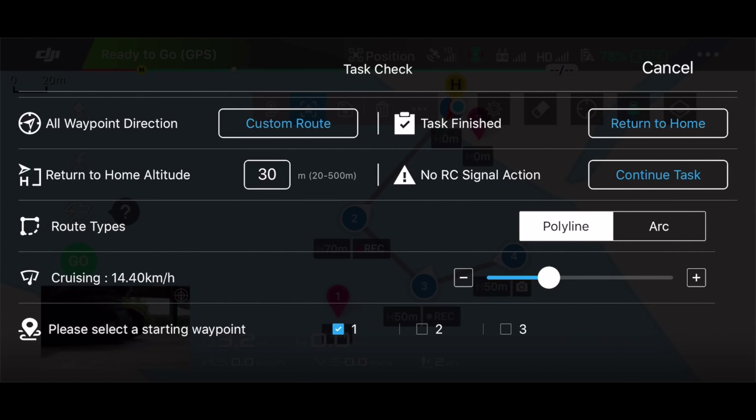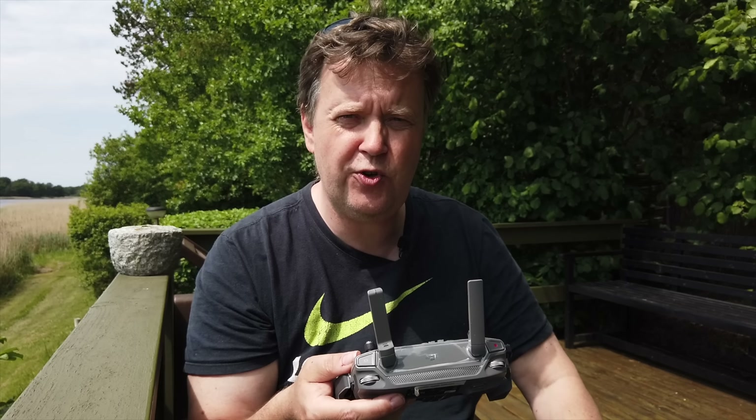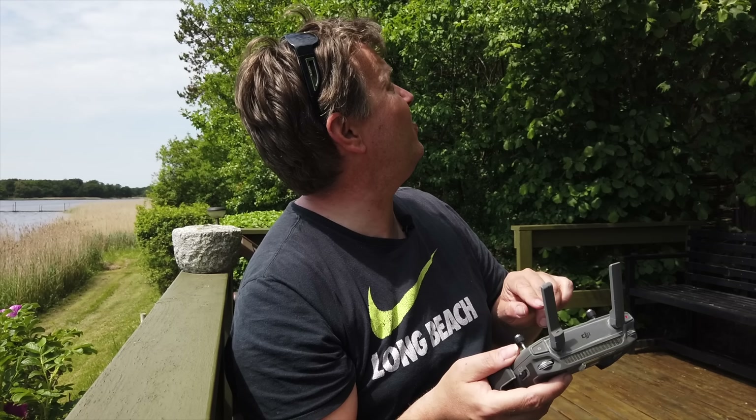The cruising speed is set to 14.4 kilometers per hour and you can increase or decrease that depending on how fast you want the mission executed. You can also decide which waypoint should be your starting point — in my case it's just above me so I'll select waypoint number 1. There are a few trees here so let's check if that works; otherwise we'll have to abort and readjust point 1.